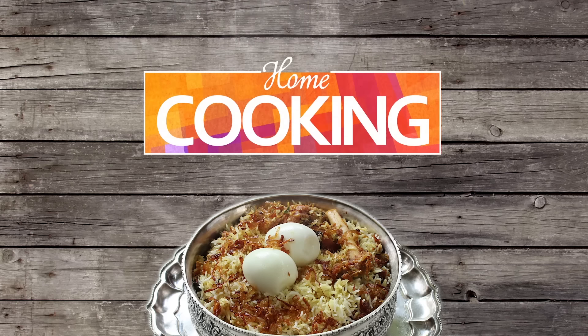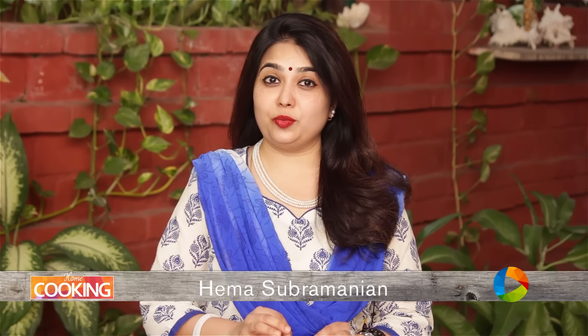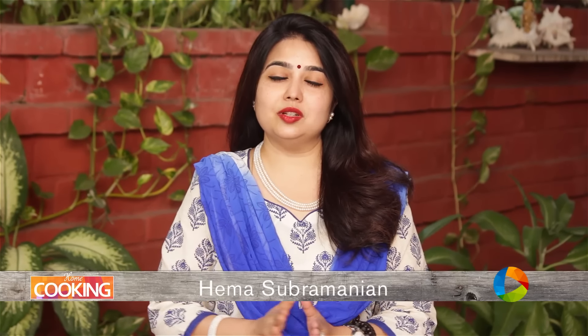Hello viewers, welcome to home cooking with me Hema Subramanian. Today's recipe is a much requested recipe and I am sure all the chicken lovers will just enjoy it. It's chicken cutlet.